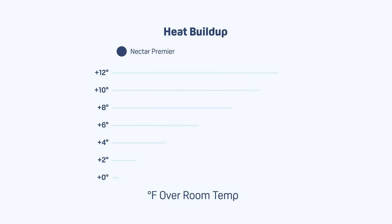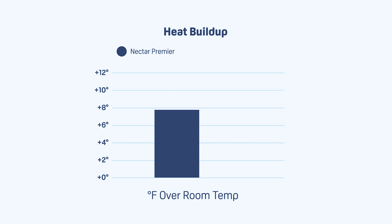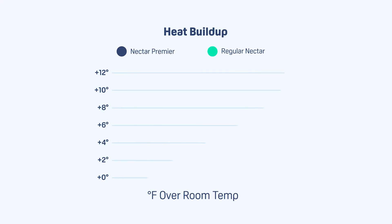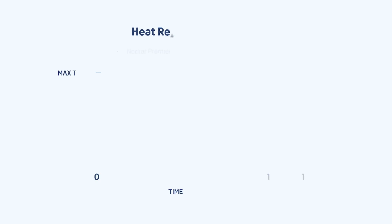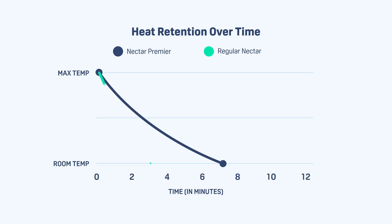As you can see from this chart, we measured how much the Premier heats up relative to its baseline room temperature. When we compared that to the average of our foam beds, the Premier didn't heat up as much. You might think that's the phase-change cooling at work, but when we measured it against the regular Nectar, we found the Premier actually performed worse — it heats up more than the regular Nectar and holds on to heat more than the regular Nectar too, and more than the average of our foam beds.